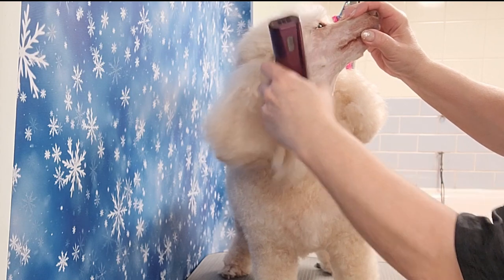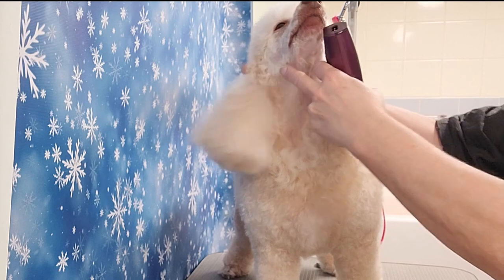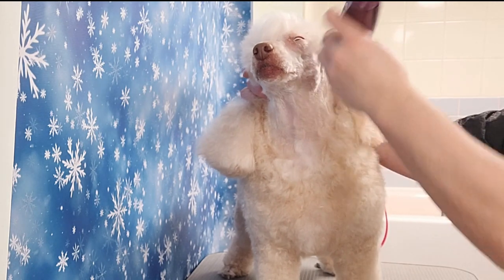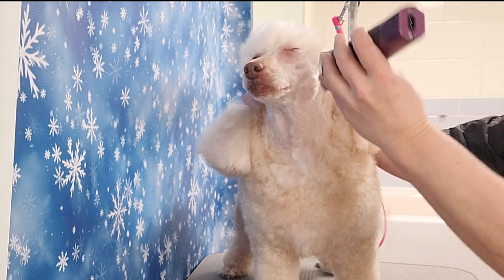I go down her throat and usually make a U-shape or a V-shape. In this case I'm making a U-shape, and I clip everything off — her nose, her cheeks, right to her ears — and I clip all the hair off in front of her ears.